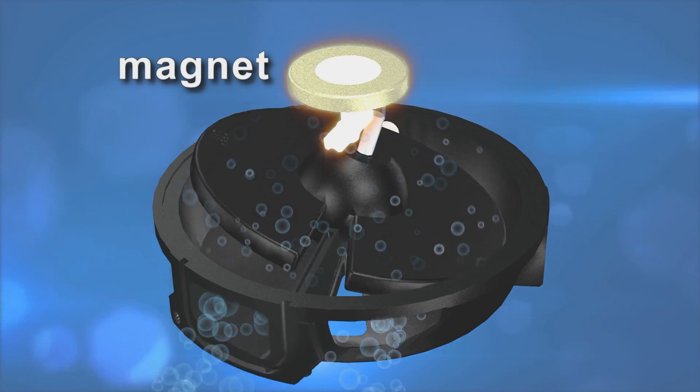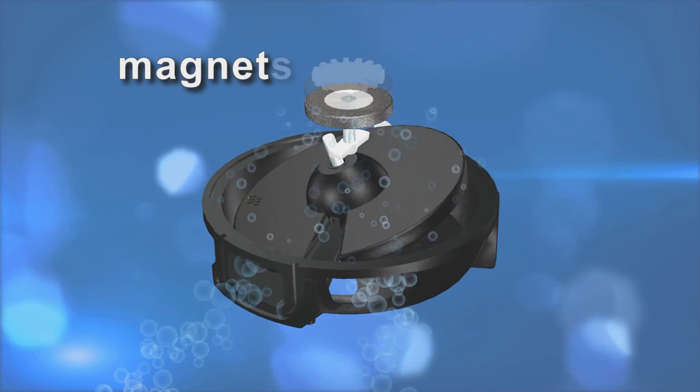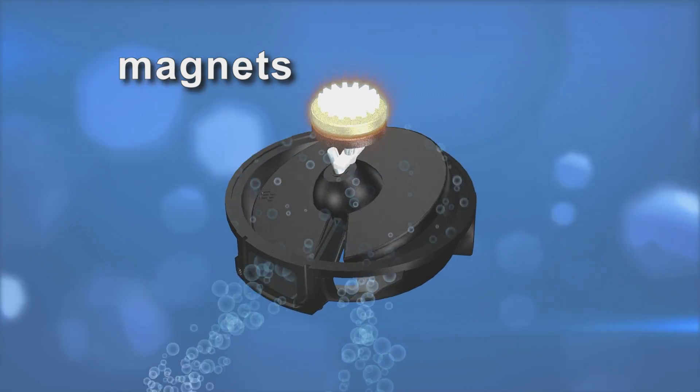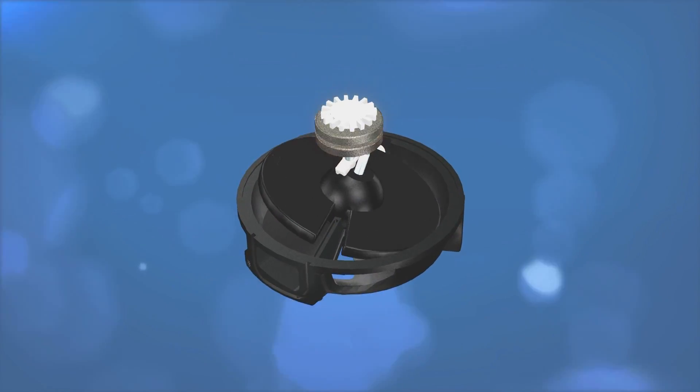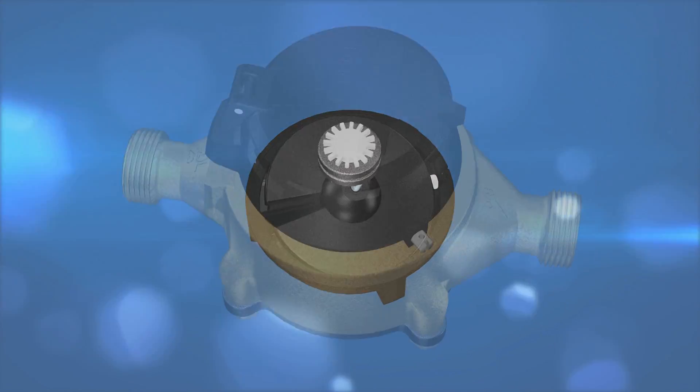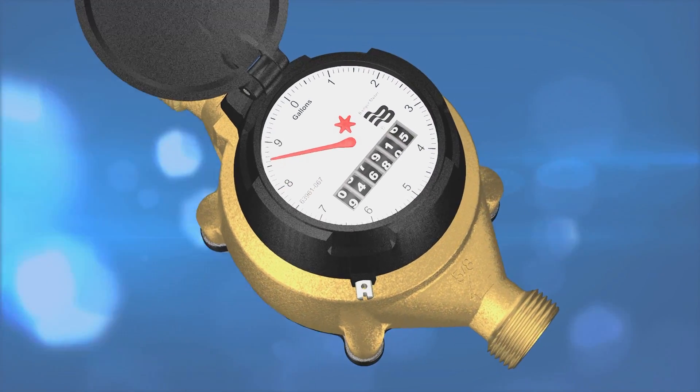The disc turns a magnet housed inside the brass body. Another magnet is located inside the register — that magnet is a polar opposite. So as the magnet inside the brass body turns, so does the magnet inside the register. This allows the meter to measure the flow of water.